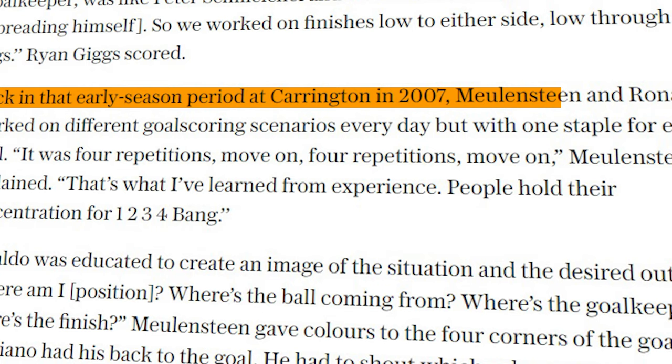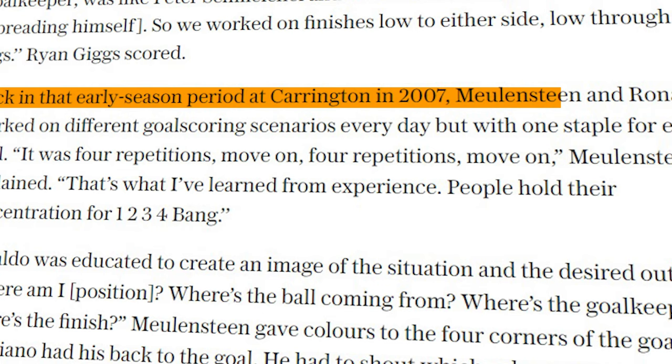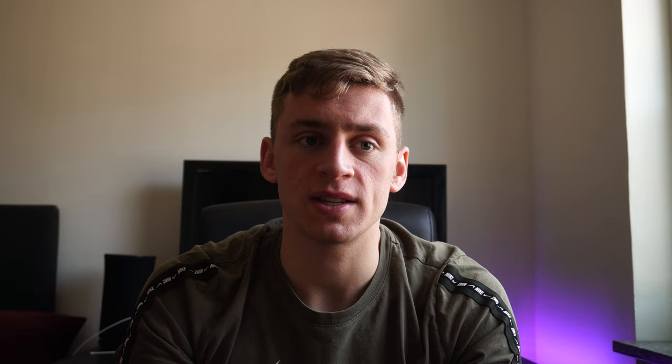Part of that routine was a rule I've labeled as the Rule of Four. Back in that early season period at Carrington in 2007, Molenstein and Ronaldo worked on different goalscoring scenarios every day, but with one staple for each drill: four repetitions, move on. Four repetitions, move on.